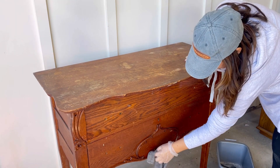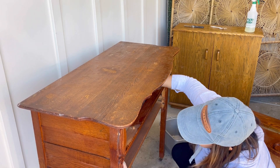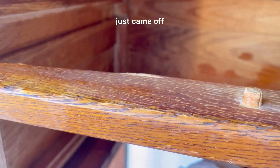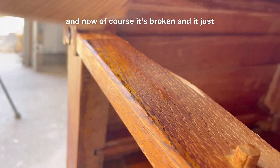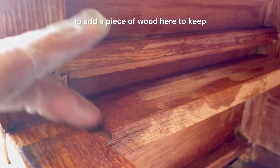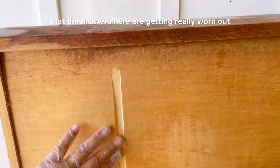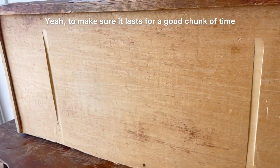As I was removing the drawers I started looking underneath and I'm having a flashback from last week's video. Two things I noticed when I was cleaning it: this piece just came out — I think something happened a while back with this drawer divider and now it's broken and it just won't hold. I have to glue it and I'm probably gonna have to add a piece of wood here to keep it in place. The other thing I noticed is that the drawers are getting really worn out with the stop, so I think I'm gonna repair that as well to make sure it lasts for a good chunk of time.